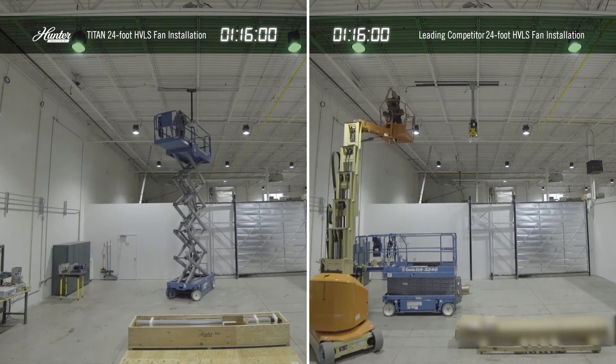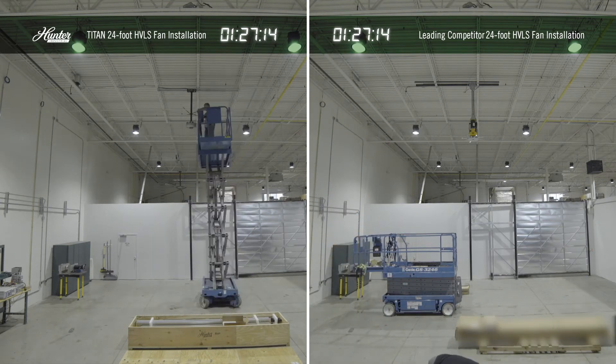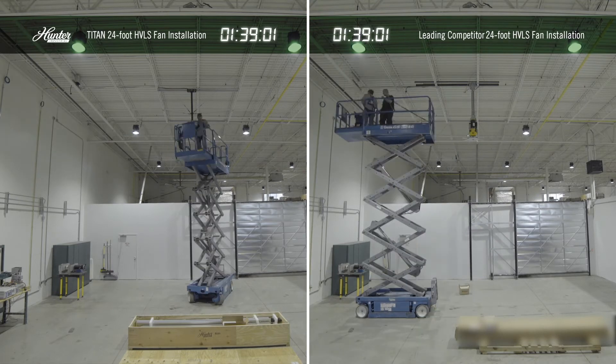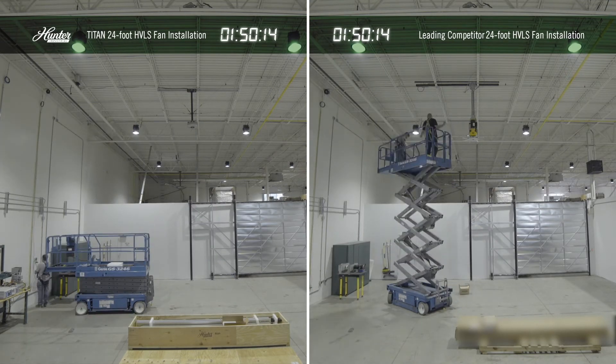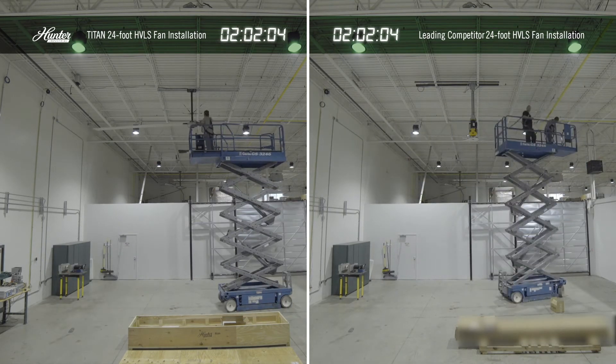Additionally, because all of our wiring is plug and play, there are no field connections that can't be done in under 10 or 15 seconds. Our patented airfoil blade holder design goes together with just two fasteners, unlike our competitors that use up to 12 per blade and as many as 8 blades per fan.